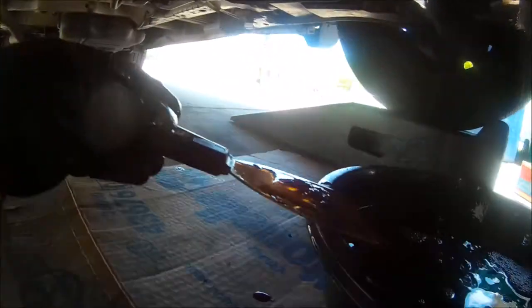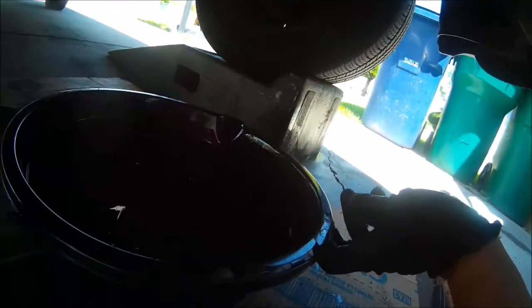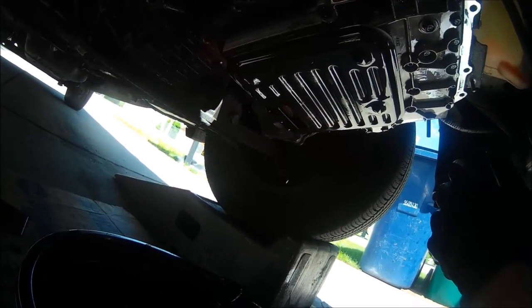Let this drain. Make sure you have cardboard underneath your pan so you don't get transmission fluid all over your driveway. Now that we broke the seal, remove the front two bolts and continue to drop the pan and let it drain. We now have our pan off. We're going to slide our drip pan under and continue letting it drip while we remove the filter — you'll see a little bit more transmission fluid come out. Keep in mind this is not all the transmission fluid in your system — there is a lot more.